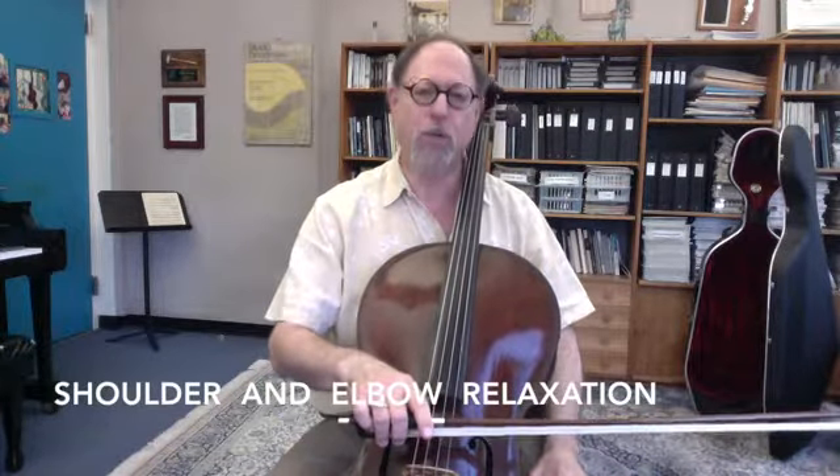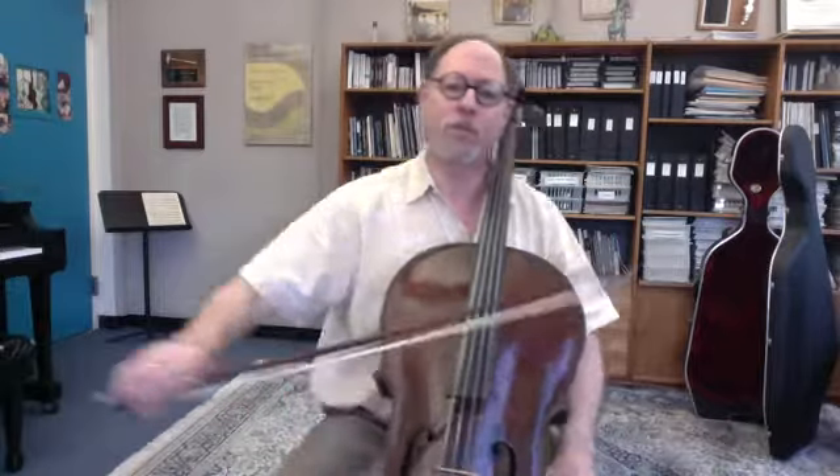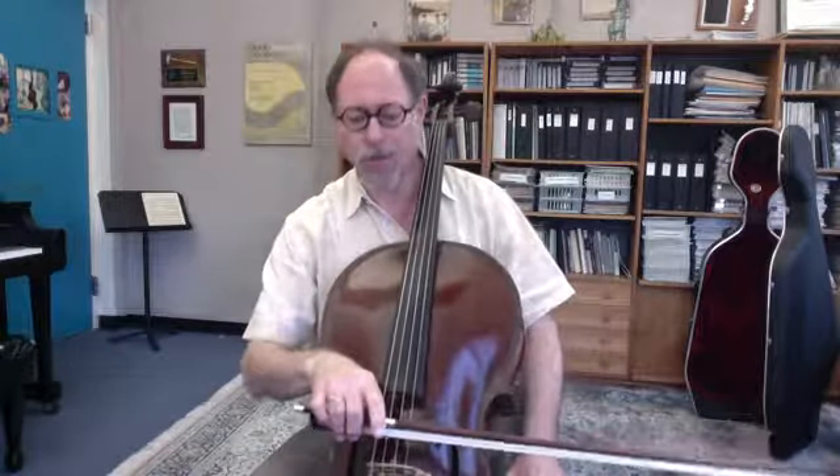Really important for relaxation is to make sure that the shoulder and elbow at the frog are at the lowest and most relaxed places. One of the major causes of pain and tension is not releasing the muscles when they can relax at the frog, so they can be used effectively at the tip. It's part of that cycle of tension and release. A good exercise is to sensitize the feeling of relaxation at the frog, going out to the tip and feeling where the elbow has to be with the least amount of energy needed, and then going back to the frog with relaxed muscles.